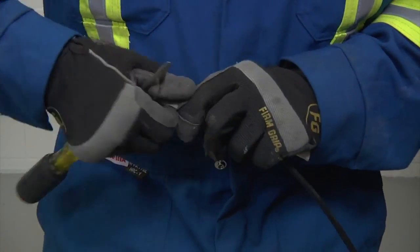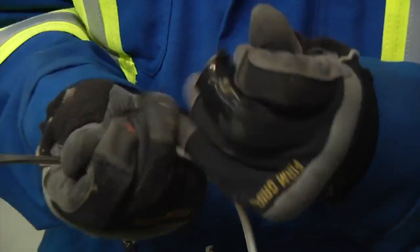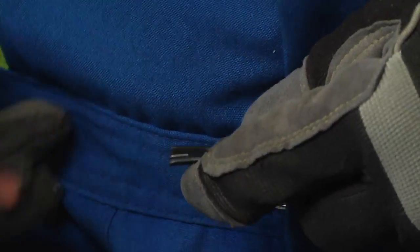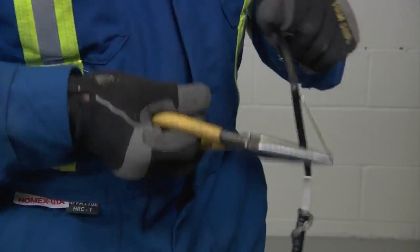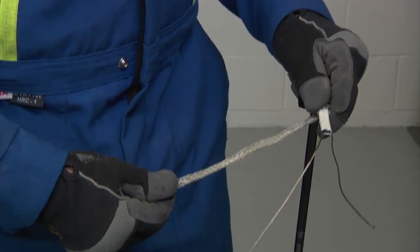For cables BTV-CT and QTVR-CT, remove the inner jacket and cut down to the black core. Cut a notch in the end. Use needle nose pliers to peel back one of the bus wires and remove all black core to expose both wires.